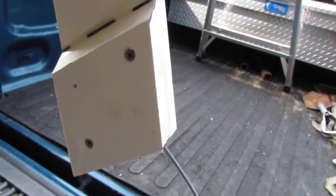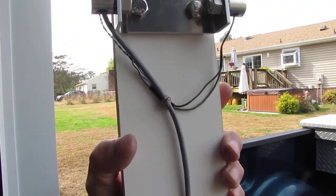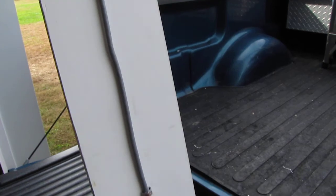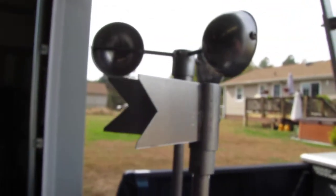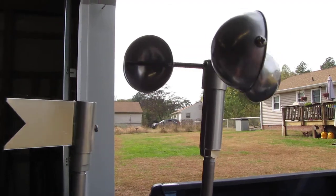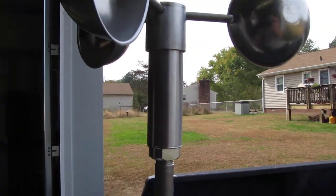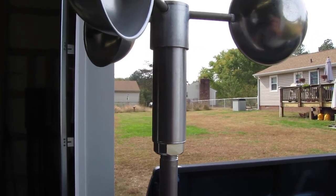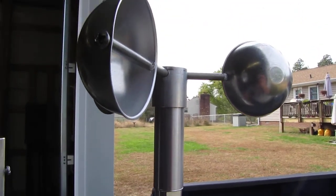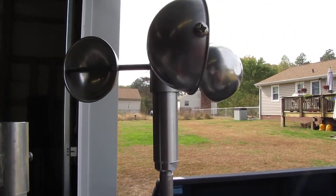I epoxied it and screwed it in. The instructions say to put staples every foot apart. Up here, this is the wind direction right there. The wind speed has a little generator inside — like a tiny wind turbine. When it produces power from wind, it gives you a signal into your analog dial indicator for your wind speed.